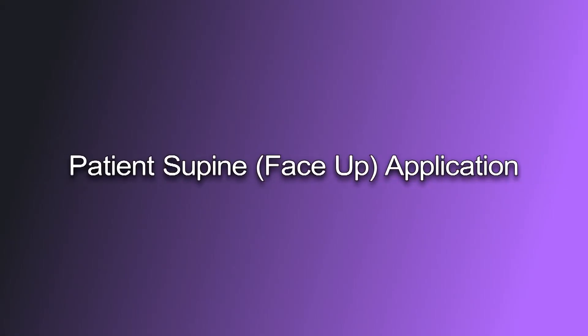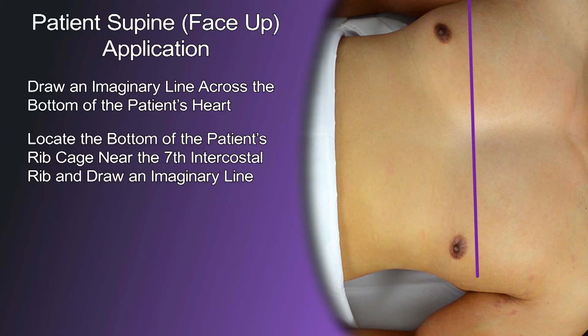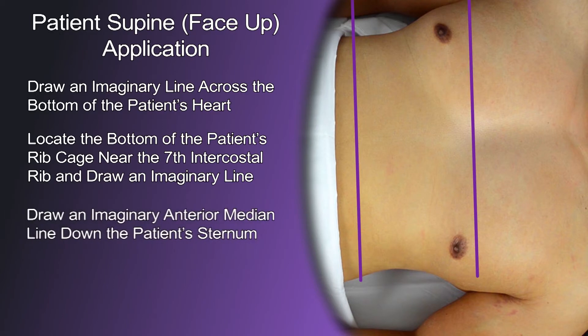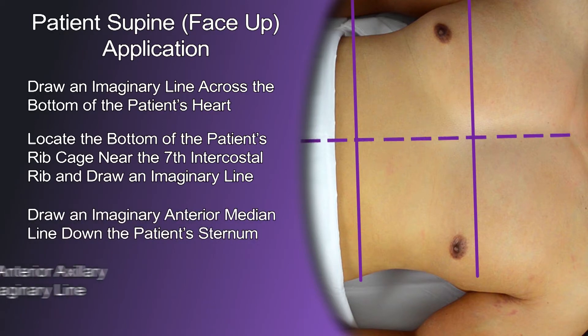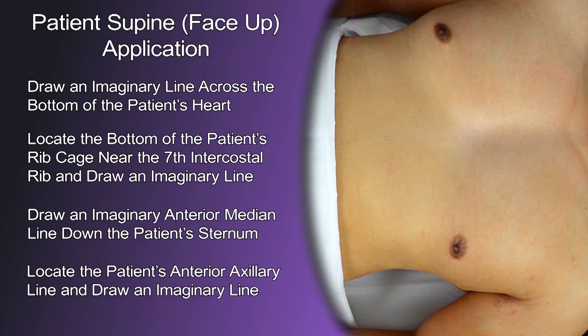Patient supine face-up application. Draw an imaginary line across the bottom of the patient's heart, sometimes referred to as the breast line. Locate the bottom of the patient's rib cage near the seventh intercostal rib and draw an imaginary line across the chest. Draw an imaginary anterior median line down the patient's sternum. Finally, locate the patient's anterior axillary line and draw an imaginary line. This is the area where electrodes will be applied.